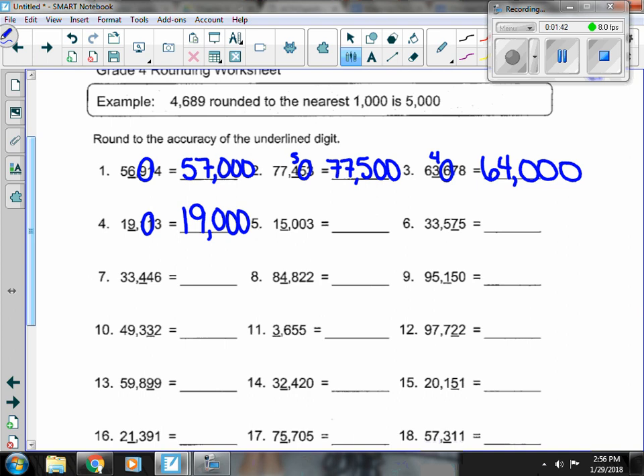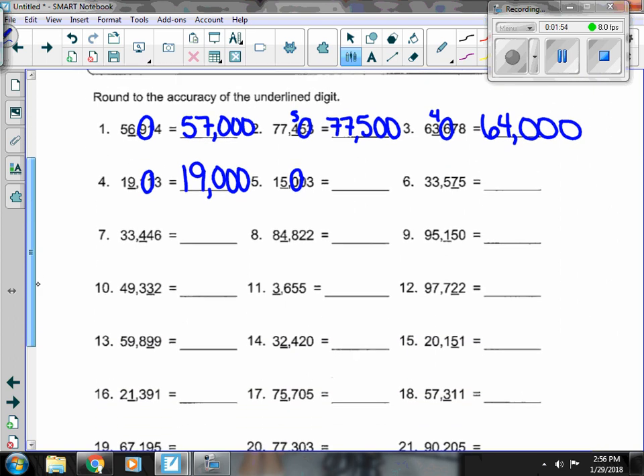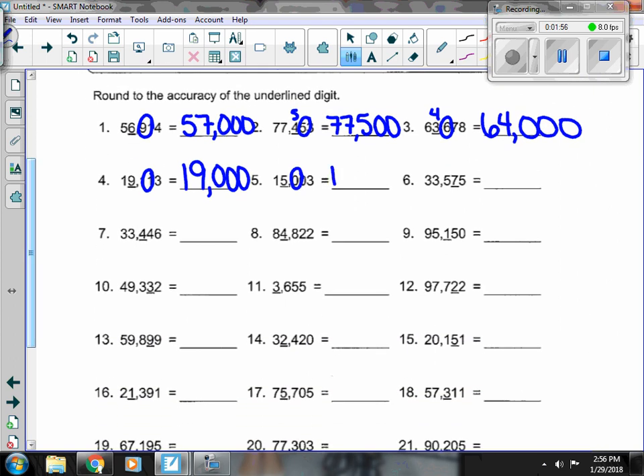Number 5, the 5 is underlined, but I have a 0 next door. We should probably add 0 to our chart — if it's lower than 1, it's not going to make a number round up. So the 1 and the 5 both stay, and everything else turns to 0.